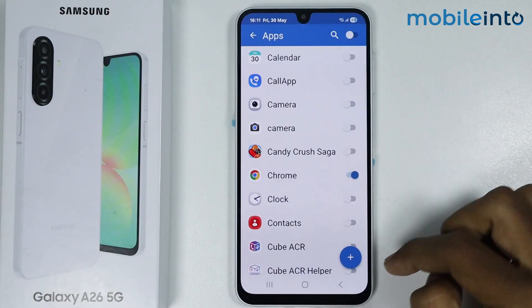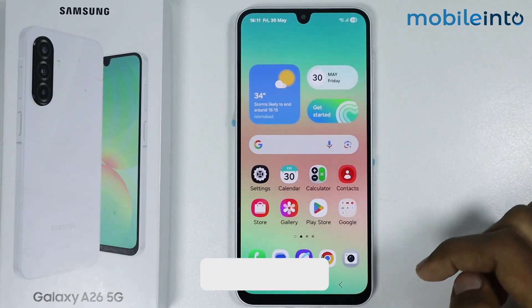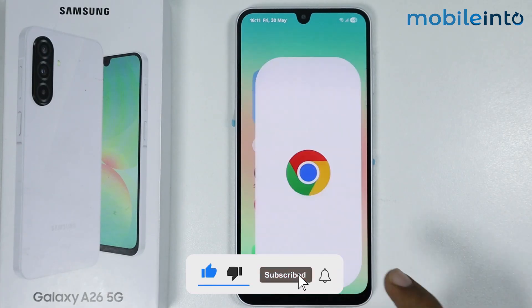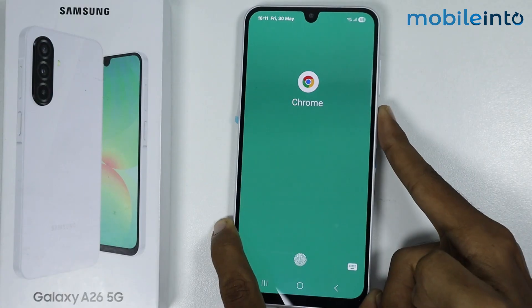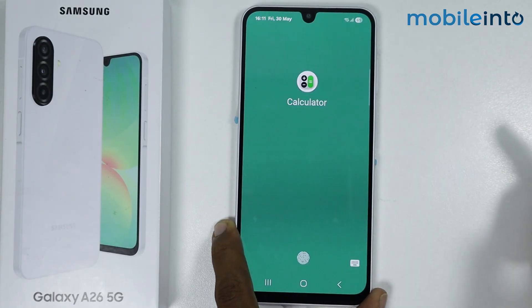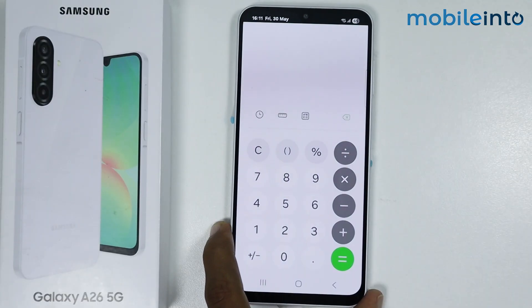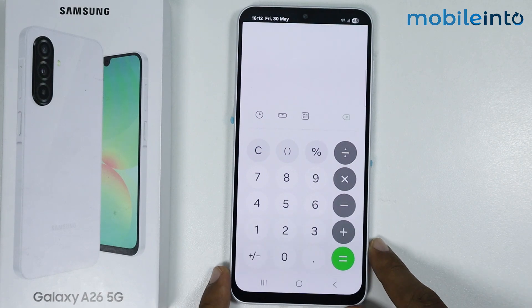Add any other apps you want to lock. Now if you go to your home screen and open an app that has app lock enabled, it will ask you to enter your fingerprint — and this is how you can lock apps with fingerprint on the Samsung Galaxy A26.